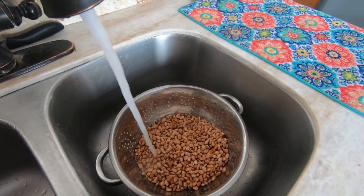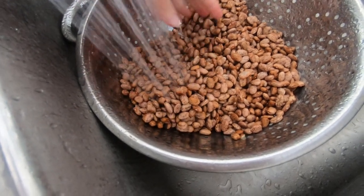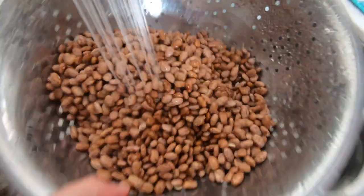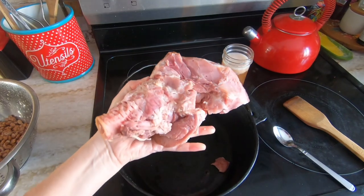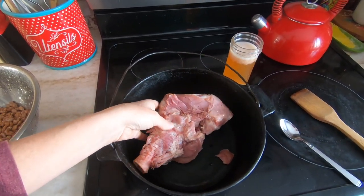Start by rinsing and sorting one pound of pinto beans. It used to be that you would occasionally find small rocks mixed in with dried beans, but I think the sorting process has gotten better so you rarely see those anymore. If you want to pre-soak your beans the cooking will go faster, but it's not necessary.